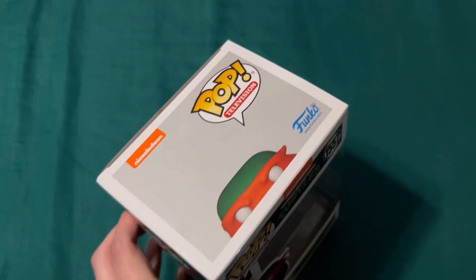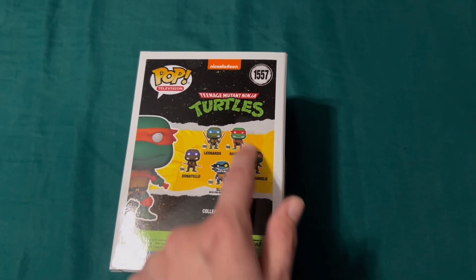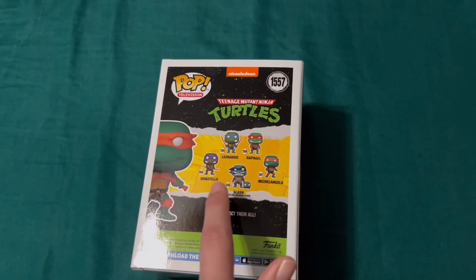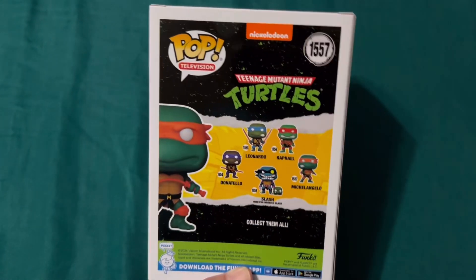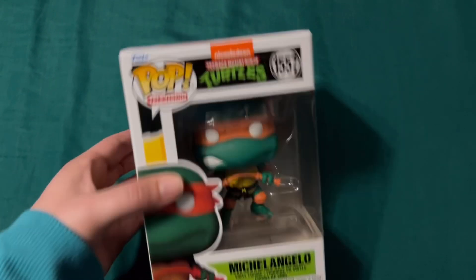I thought we could open this one since the other one came with all his brothers, and I don't want to break up that set. I also have Slash and pre-mutated Slash, but I only have one of those.